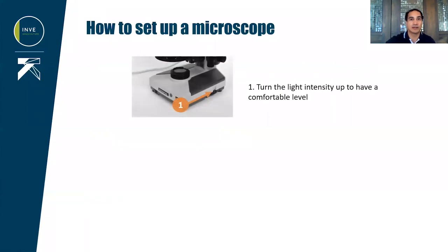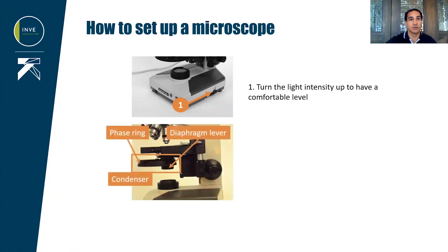We can now increase the light to a comfortable level. For the next steps, we will set up the condenser. Condensers are composed of a diaphragm that can be adjusted and, on some models of microscope, a phase ring.